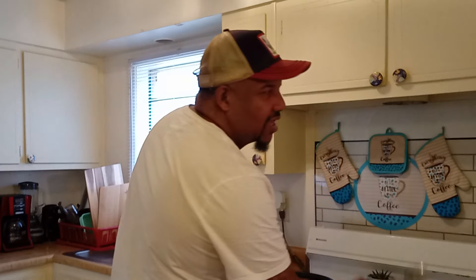That's good. My wife just came in the kitchen, so I had to make sure everything was cleaned up because I know her.